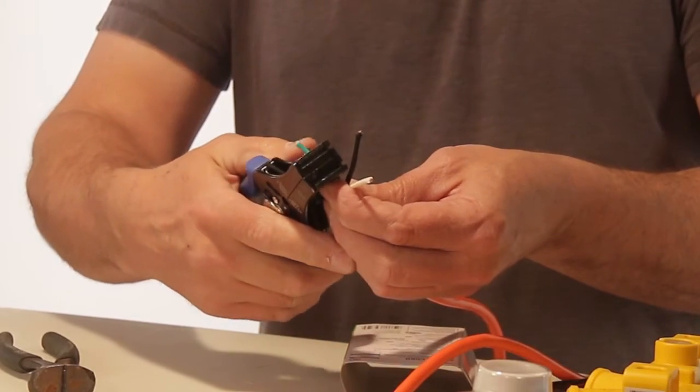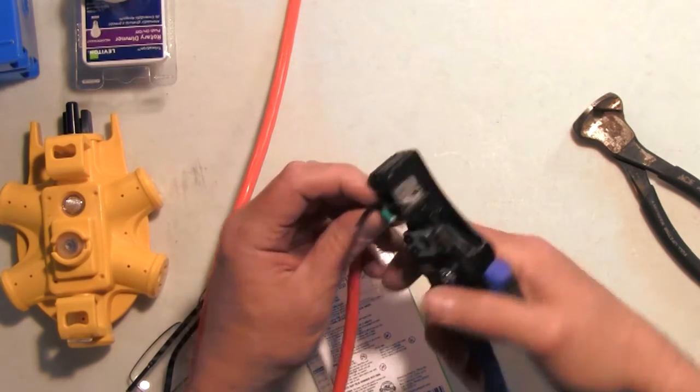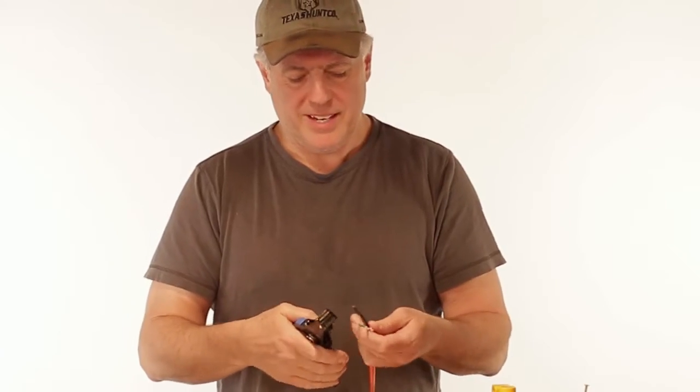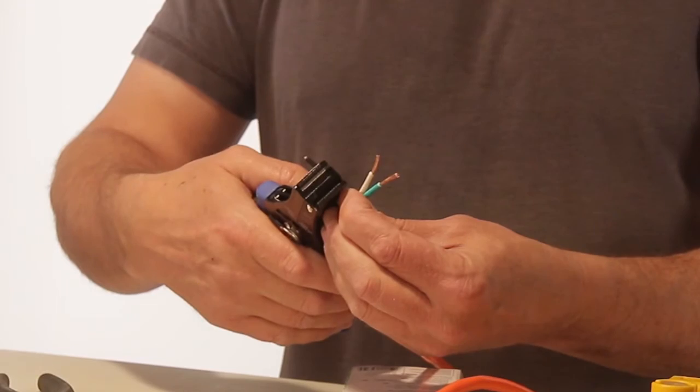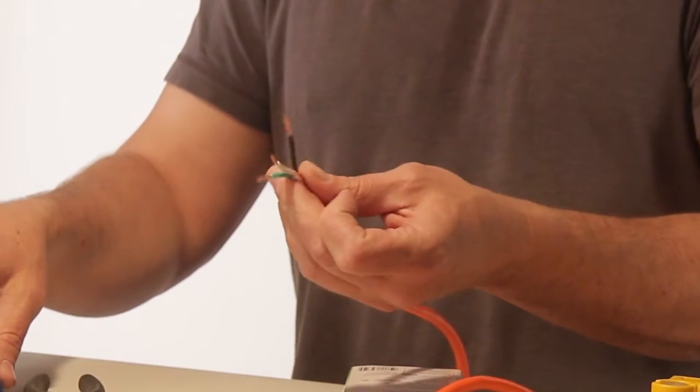What I'd like to do at this point is take a specialized tool and strip those wires to expose them. So we've got the green here — expose that one, the white one. It helps if you've got glasses on for a guy like me. Then do the black one. You want to have all of these exposed about the same amount.